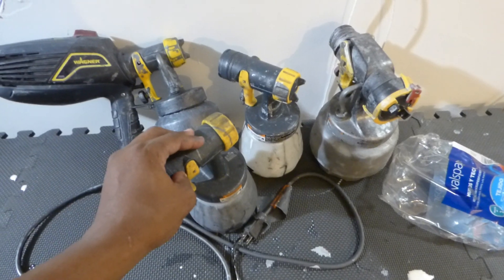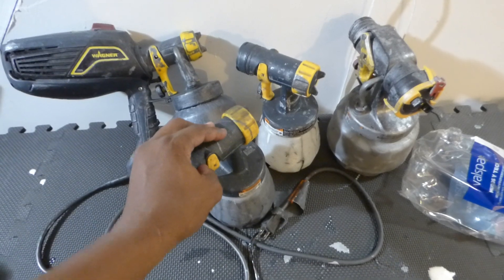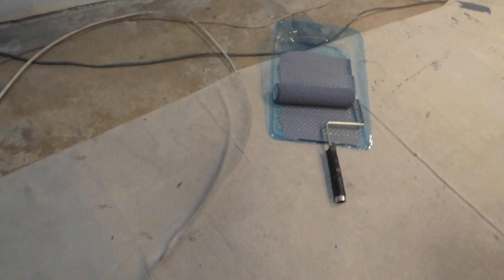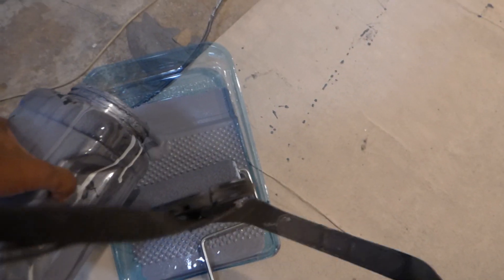This opens up options for both parties — to use a spray or to roll it on. Over here I have it in the pan. I'm so used to using a sprayer, but we're going to roll this one on. I'm going to pour this in right now.